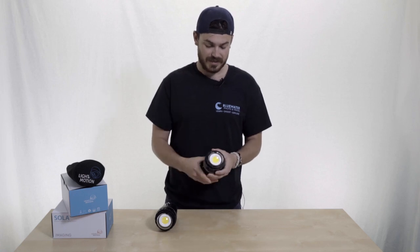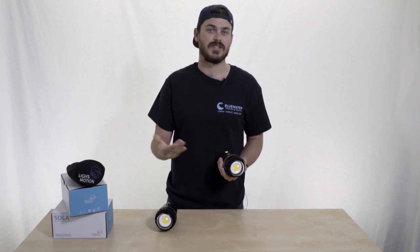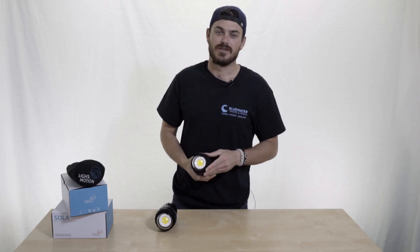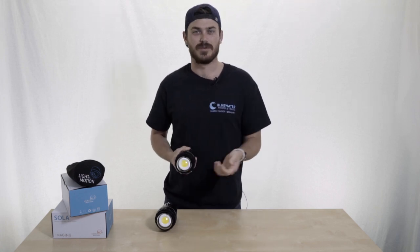Another thing I really like about these lights is they come with domes pre-installed, which is really nice for dispersing light at that 110 degree angle, but also for diffusing it so you don't have harsh shadows when you're filming your subject.